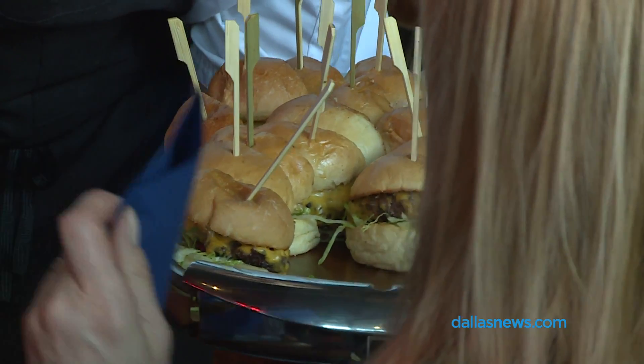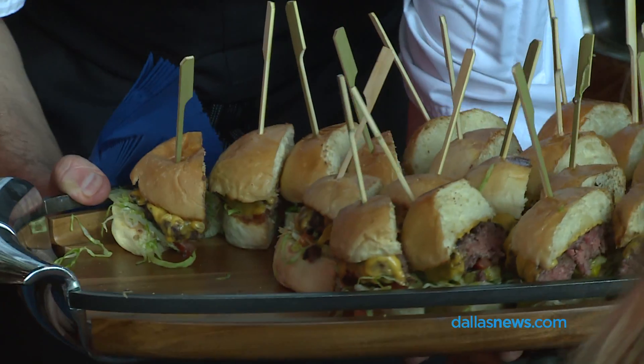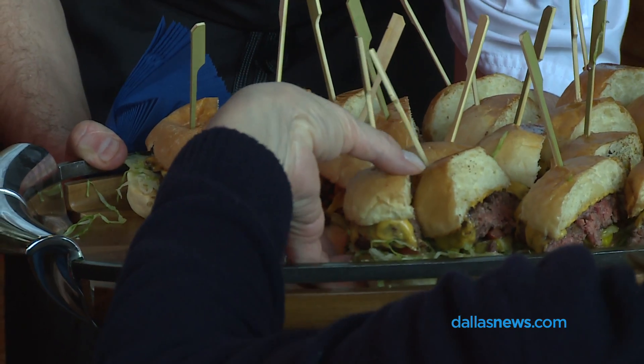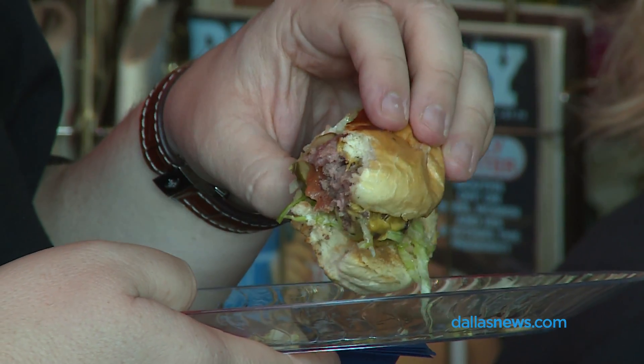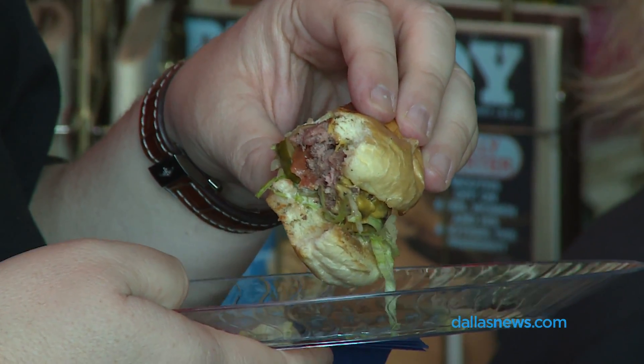Just a little bit of American cheese that's going to have the onion in it. A little bit of mayonnaise, chiffonade lettuce, a little bit of tomato. These have a little thin slice of horseradish pickle, and obviously American cheese right over the top.